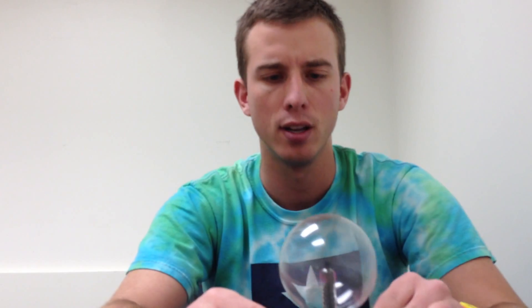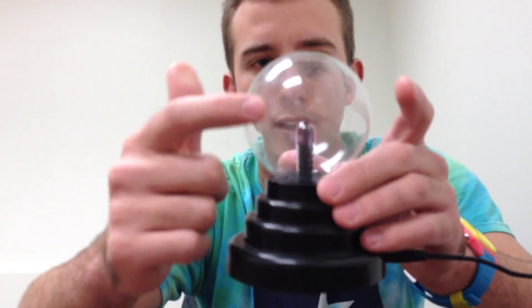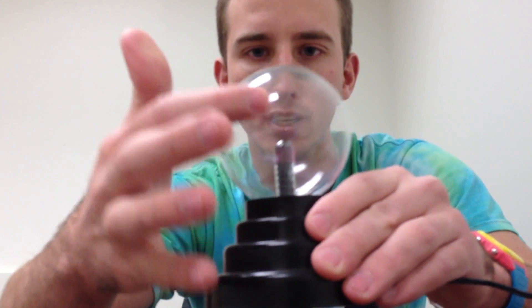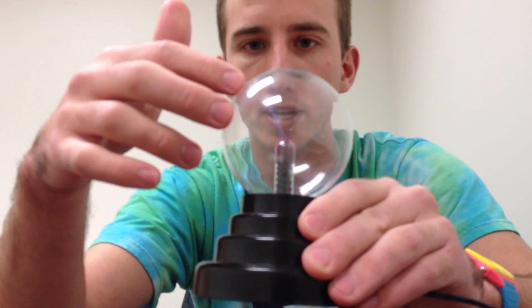The material seems like it's pretty good. I'm just going to kind of show you — I don't know if you can see this, maybe if I bring it a little closer — as I try to touch it, you can see just the electricity goes to your finger, which is pretty cool.